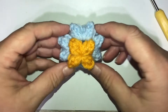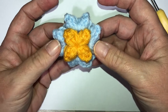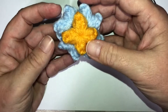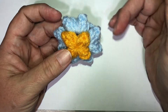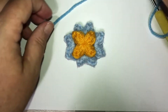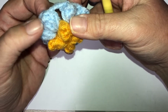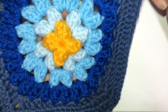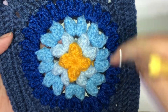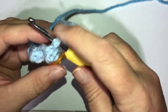Hopefully yours is again looking similar to this. You should really have some height going on now - you should have eight clusters in your second round with eight chain three spaces. We're going to go with the same pattern in round three. If you do a color change, go a little darker - I'm going to use my cornflower blue. We're going to do the same concept: in every chain three space you're going to do a cluster, chain three, cluster. At the end you should have sixteen clusters in round three.